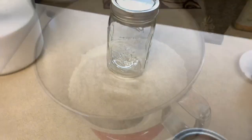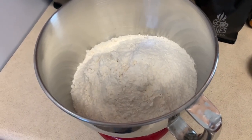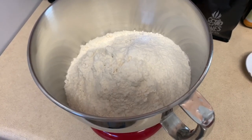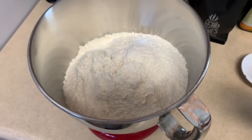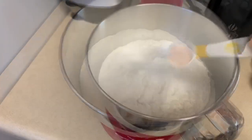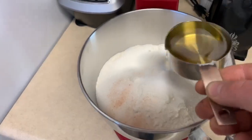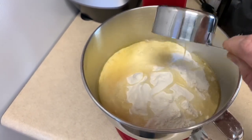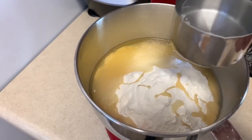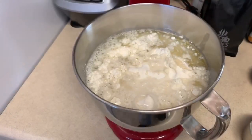To make our sourdough bread, we're going to need seven cups of bread flour — don't skip on the bread flour, you can't use regular flour on this recipe, it has to be bread flour. We also need half a cup of sugar, half a teaspoon of salt, half a cup of corn oil, one and a half cups of hot water, and one cup of the starter.